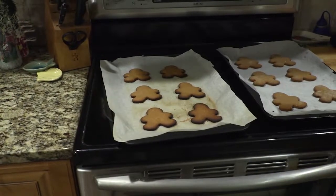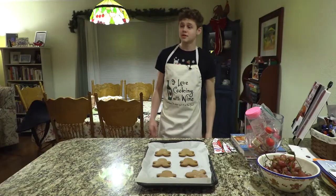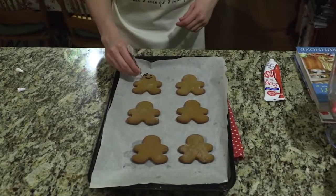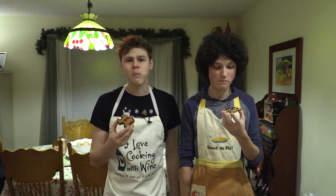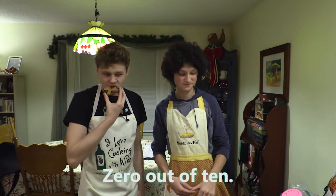Okay, let's see. Pull back. I mean, looks delicious. So we're going to forget about that batch, and we're just going to decorate these. And now, the taste test. Yeah, pretty good. Good job, guys. Zero out of ten. Wouldn't do it again.